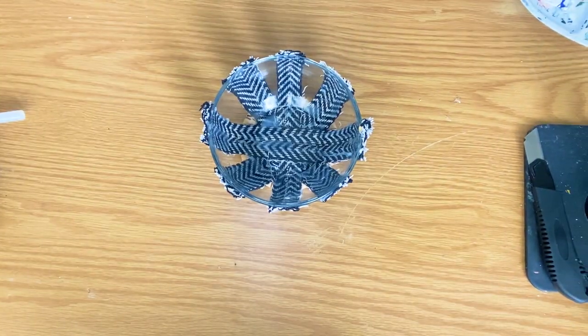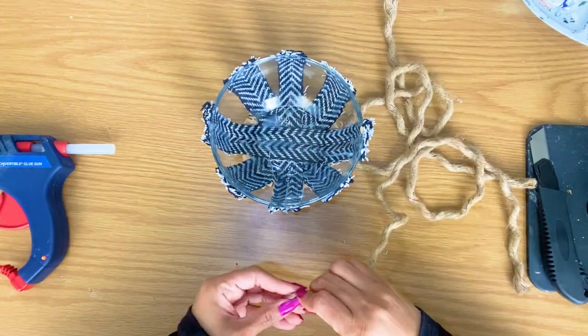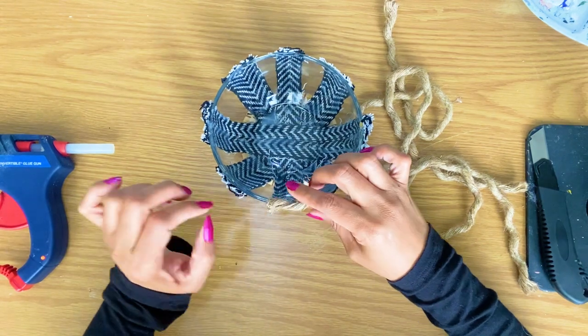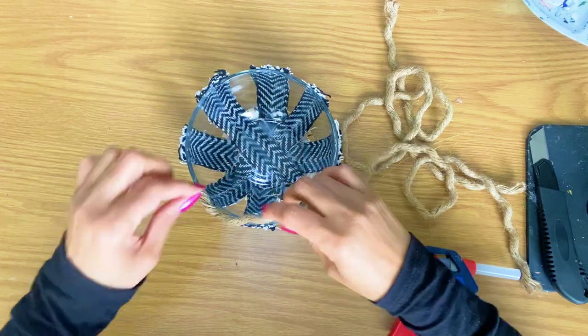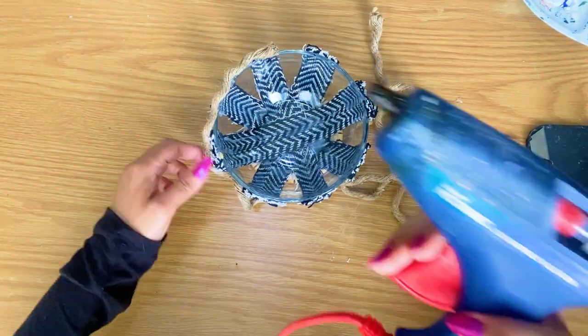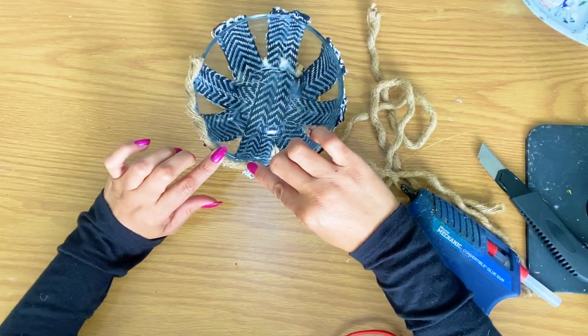Miss Nancy is coming in with some jute rope. It's always good to add a border that helps finish it off. It is also adding a touch of rustic, which we love, in case you have not noticed. We love that rustic, farmhouse, antique, vintage look and style — though we also love modern and a variety of styles.